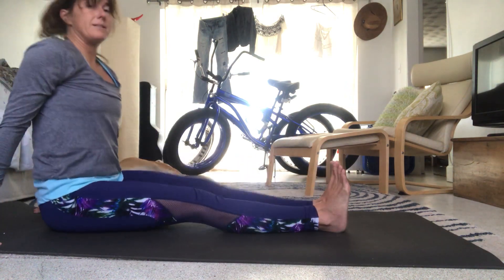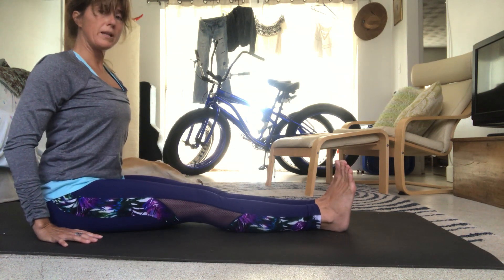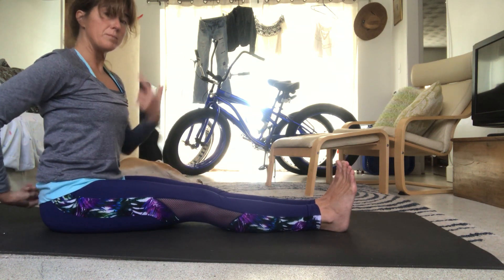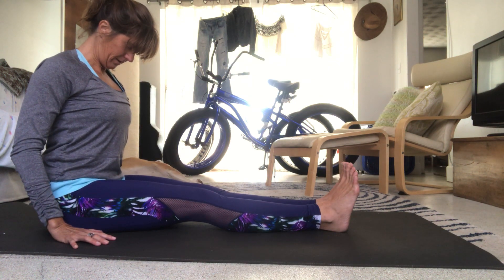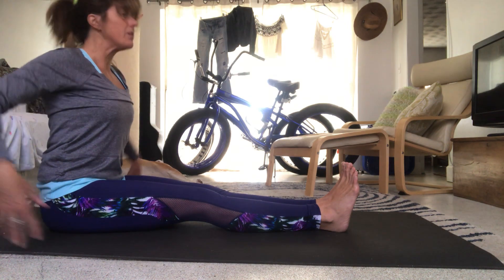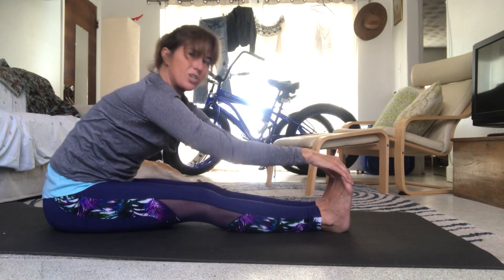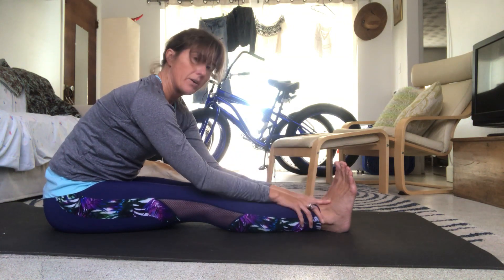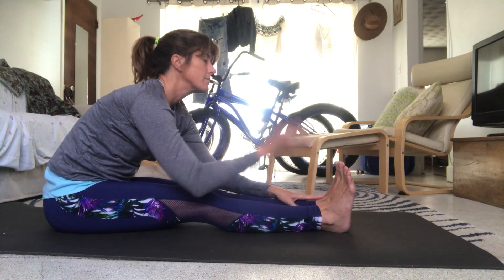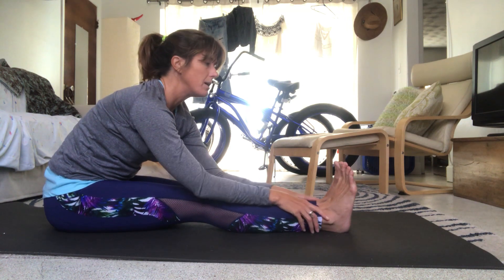Come back to sitting, legs come forward — Dandasana, staff pose. Arms at your side, sit nice and tall, pull the belly in. See how tall you can make yourself from tailbone to the base of the neck. Bring the chin against the chest, shoulders down the back. Lift the chin, lift the arms — inhale. Exhale, fold forward. We're not cranking into it — use the power of your body to bring you into the position and let your hands fall. We need to develop strength and work on the stabilizer muscles.